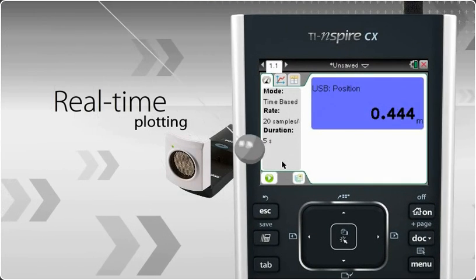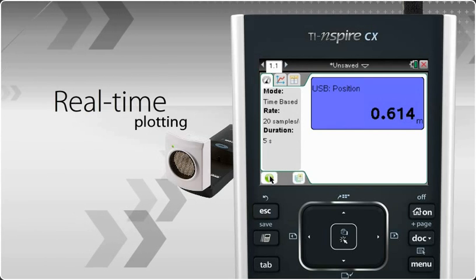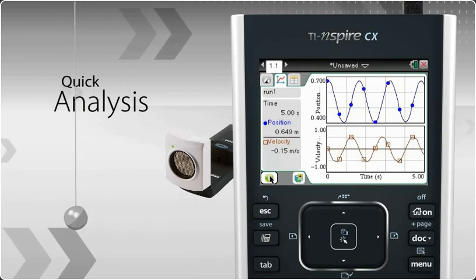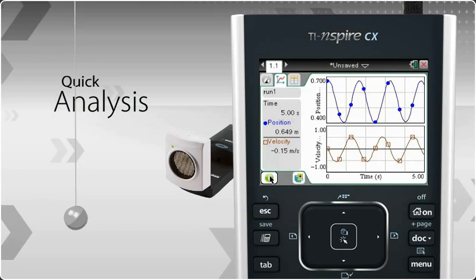Students can watch a graph plotted while data collection is taking place, all in real time. The TI-Inspire CX handheld gets you to data analysis more quickly and offers the advantage of a full-color display to help students visualize concepts and relationships.